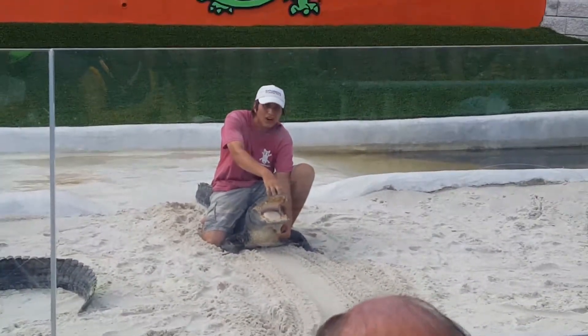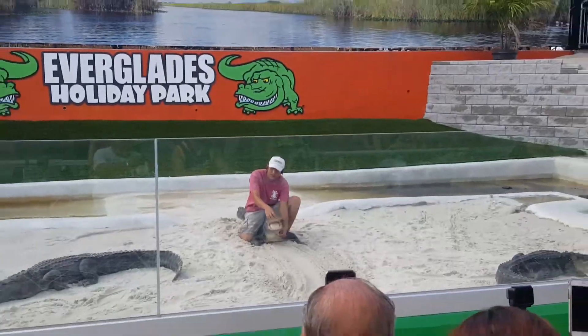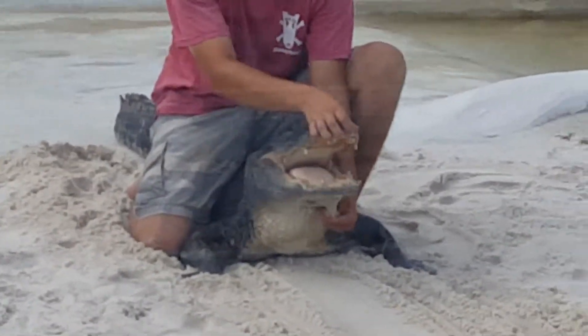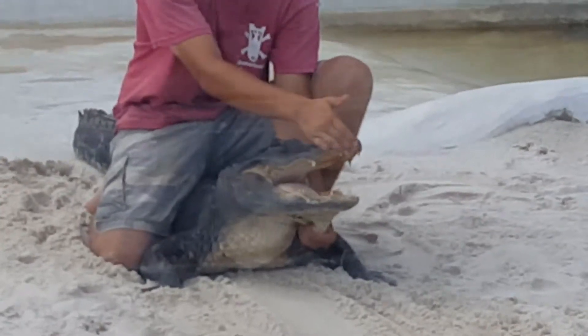Mac has 40 teeth on top, 40 teeth on the bottom. If you look in the back of the throat, you're going to see little to no throat opening. She's got an oversized palatal valve, or a glottis, which allows her to capture her prey underwater without drowning. She can then surface above the water and swallow her prey.